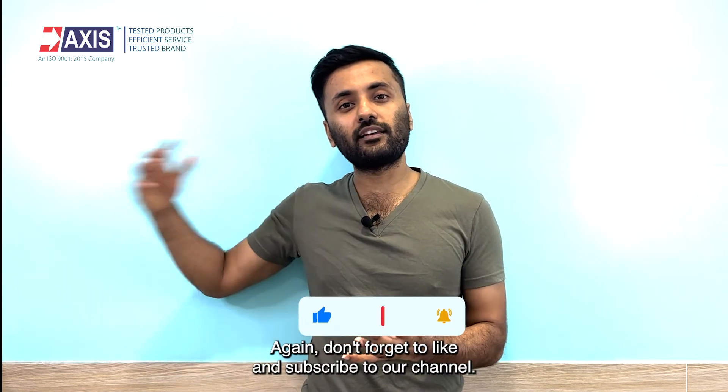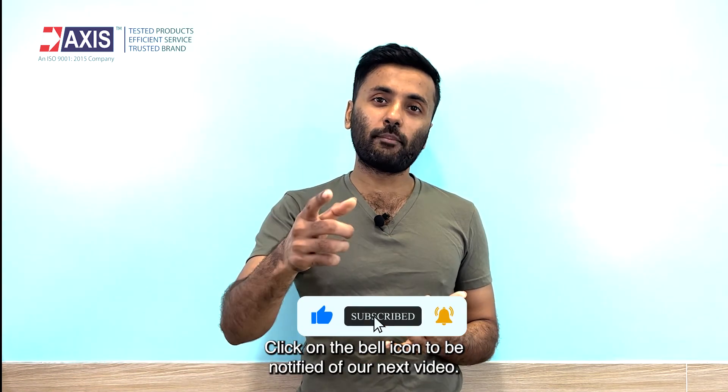Don't forget to like and subscribe to our channel. Click on the bell icon to be notified of our next video. Thanks!